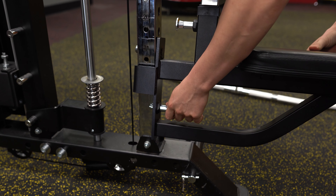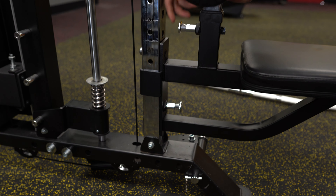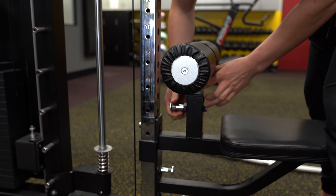Then go ahead and pull this pin at the bottom, and then you can adjust the thigh pads by pulling this top pin.